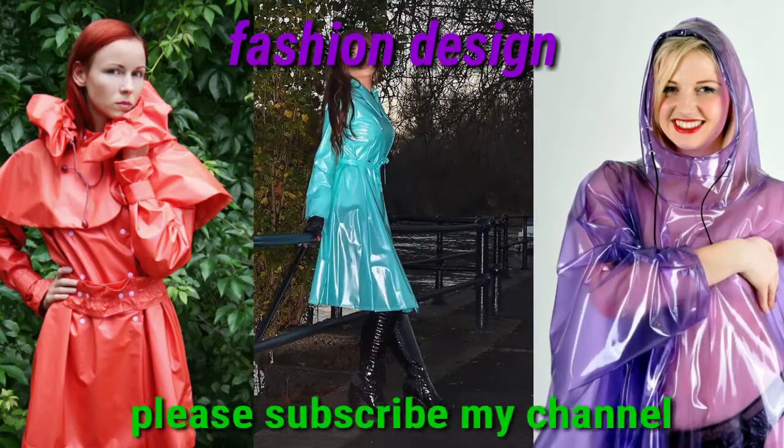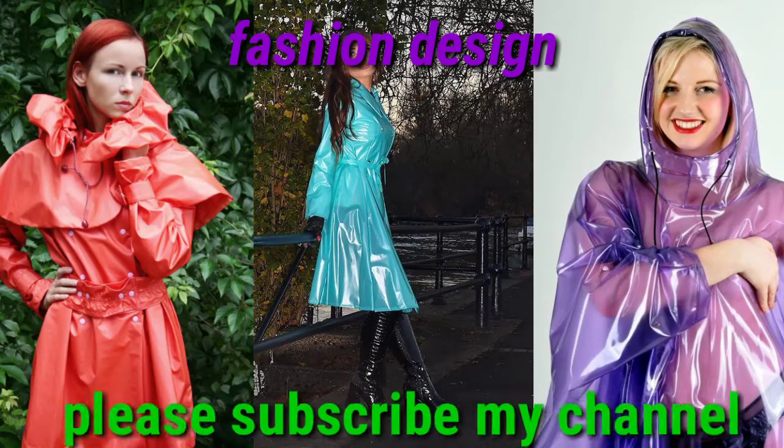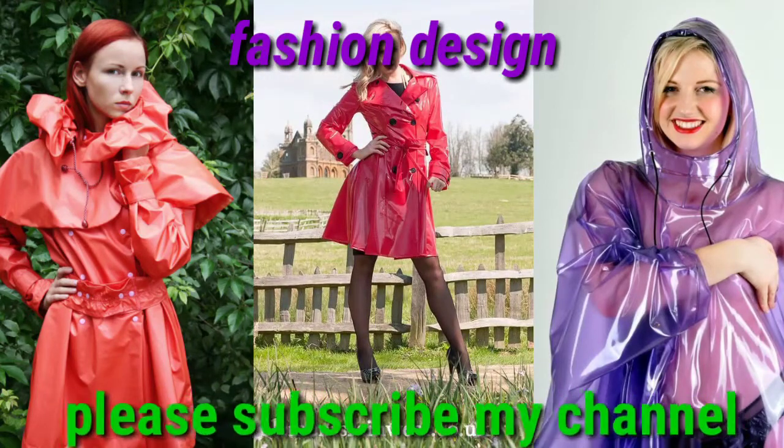As a fashion choice, a good coat for women not only makes you more adorable but also keeps your body protected from rain. Dear viewers, I hope you like my video, share my video, and subscribe to my channel.